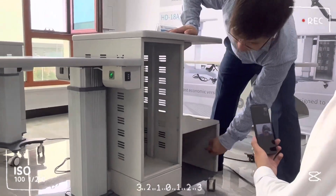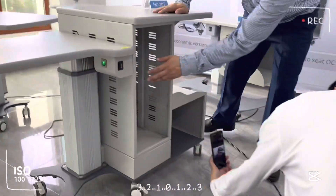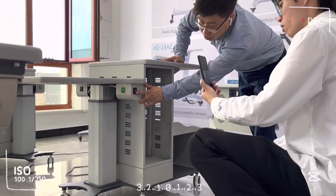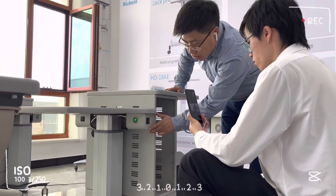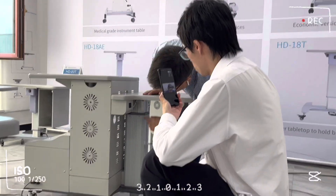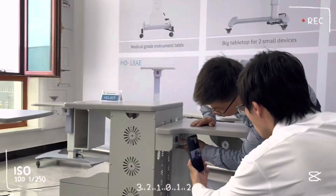This side there is a socket for the power supply, and we have that. We got the main power switch over here, and then we have our power supply from over here.